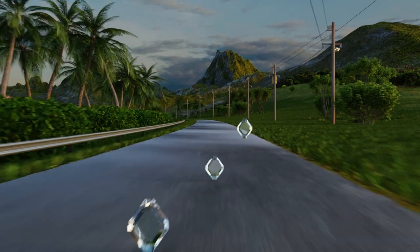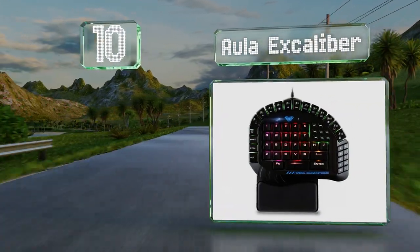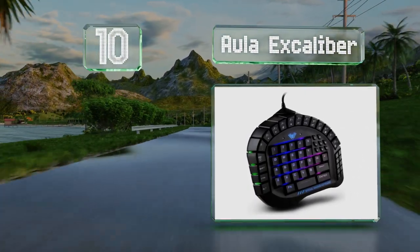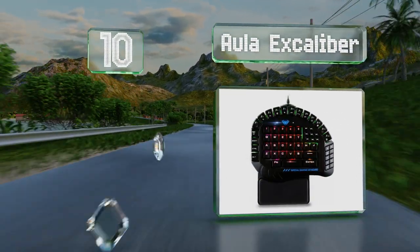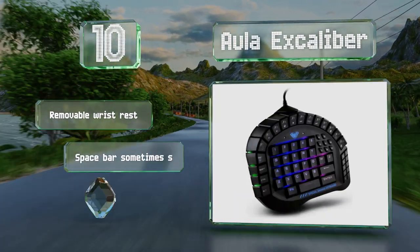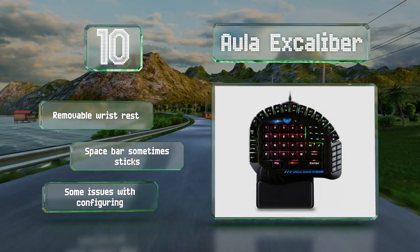Starting off our list at number 10, the Aula Excalibur offers a wide array of buttons to provide you with one-click access to almost any command you might need to input. Mechanical shafts provide good tactile feedback, though unfortunately the shift key is oddly placed, which may be a deal breaker for some. It comes with a removable wrist rest.